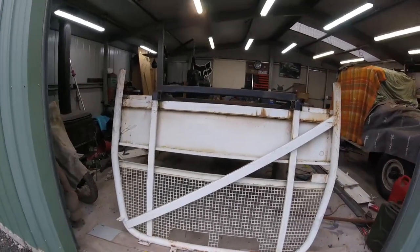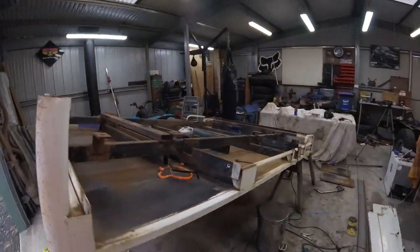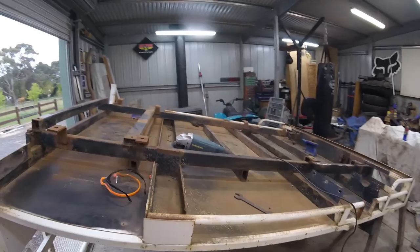Welcome back to the channel. In today's episode, as you can see behind me here, I've picked up a new tray off the Facebook Marketplace for the Landcruiser. It's a bit of a beast. It needs a fair bit of repairs and things, but it's in pretty good condition, especially for how much I paid for it.